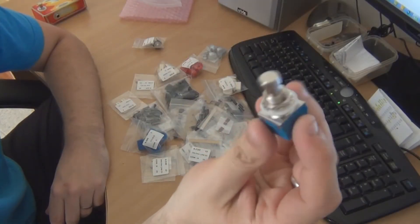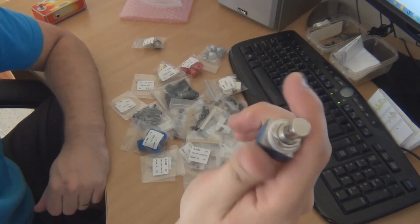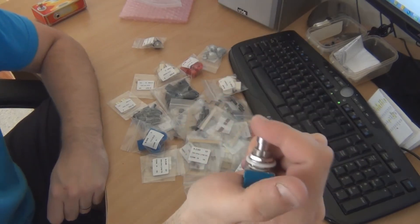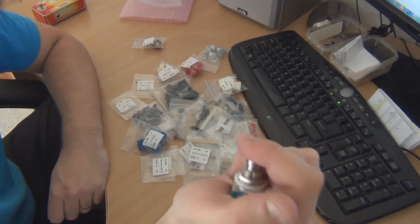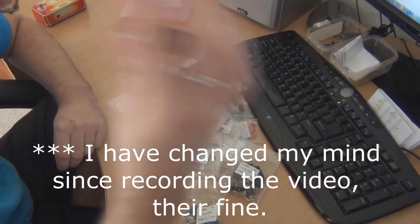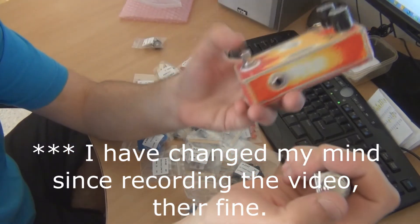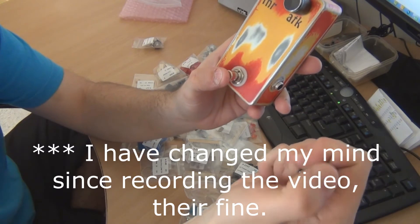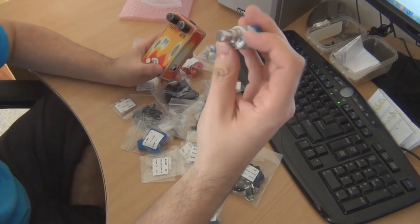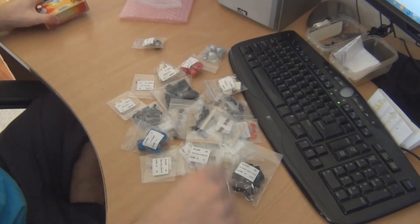Starting off with one of the most common pedal parts that pedal builders buy — the three pole double throw switch. It was three dollars, which is a pretty good price. I'm not totally sure if I like them or not though. I don't know if it's my imagination, but they feel a little bit crunchy compared to some of the other ones that I've used. But yeah, I think they're probably just the standard three pole double throw switches — it's just in my head.